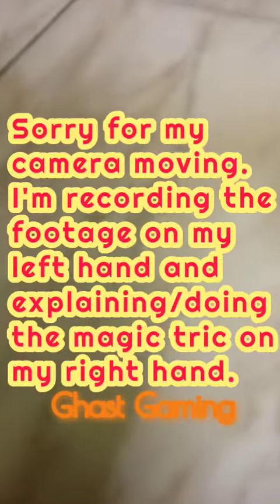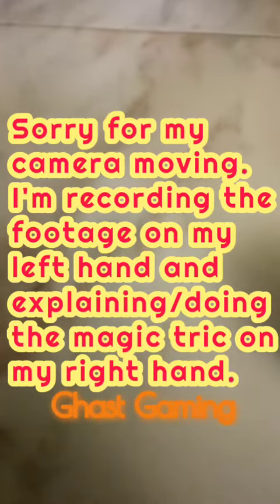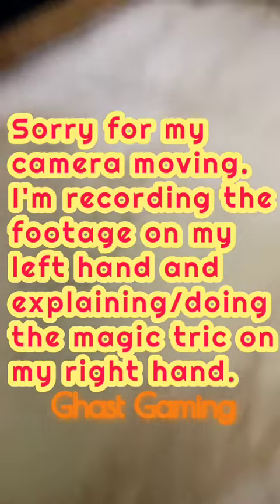Look at this. Tell them that every cup is empty. You have to be really good at hiding that ball, because if you do not hide it correctly then you may get caught out. So put your finger here so they don't realize.